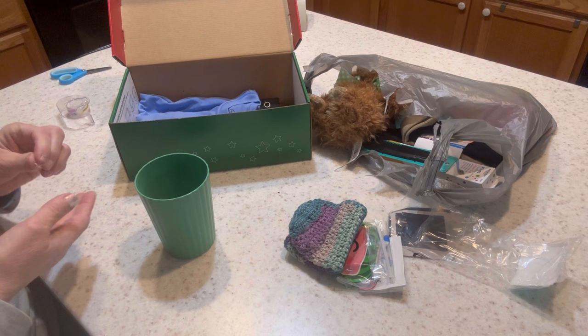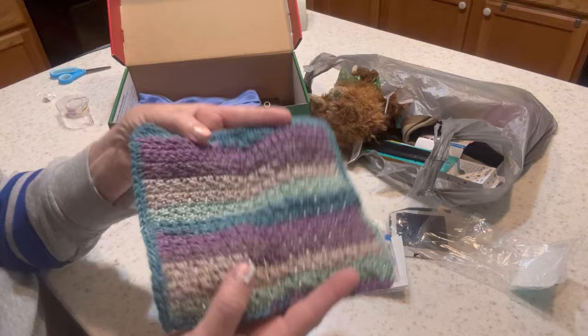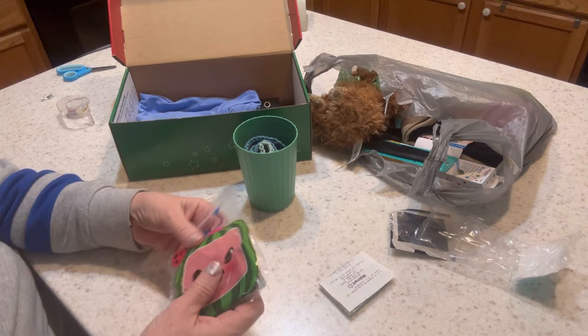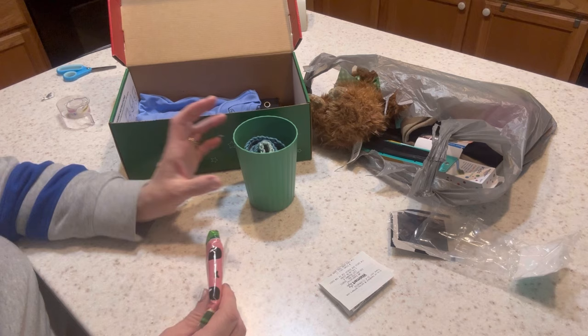Inside the cup I'm putting a washcloth that I made — I already had the yarn, so no extra cost. I'm also adding these little complimentary soaps; I got two of them when I was at my scrapbooking retreat, so no cost to me and they don't add to my Walmart total.